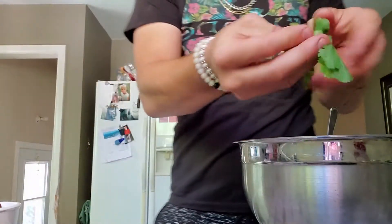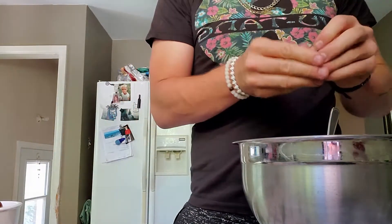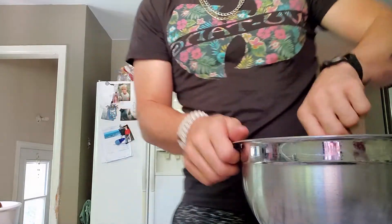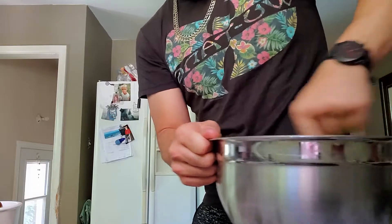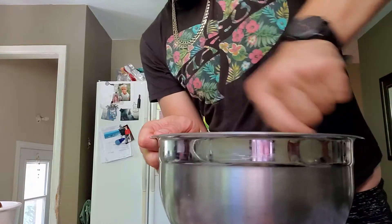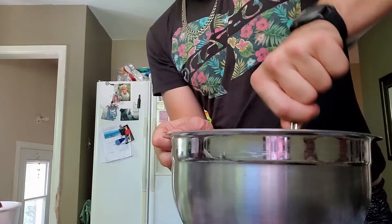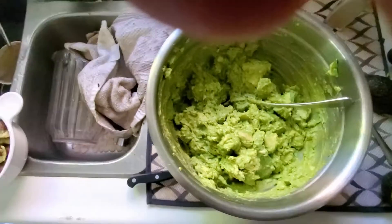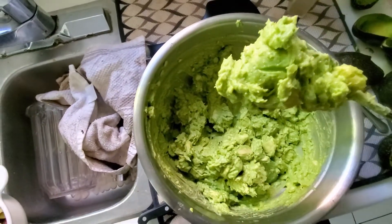Add a couple of sprigs of parsley too — just roll them up, rip them apart, and sprinkle them in there. Keep mixing it until it reaches the right consistency. I like it half and half — like this. It's almost perfect. Dippy but still chunky. I like that.